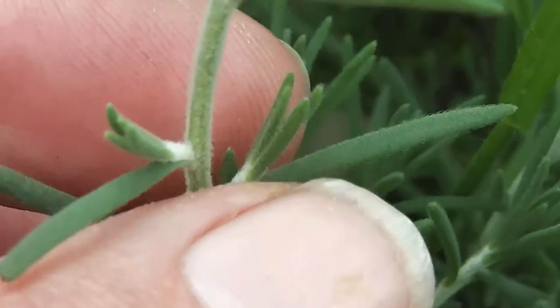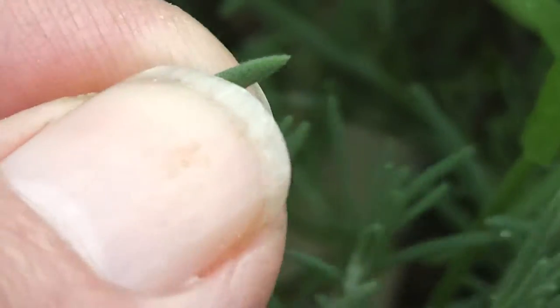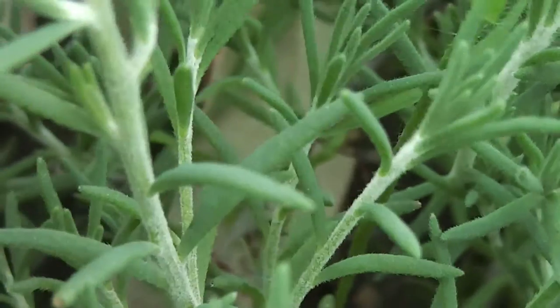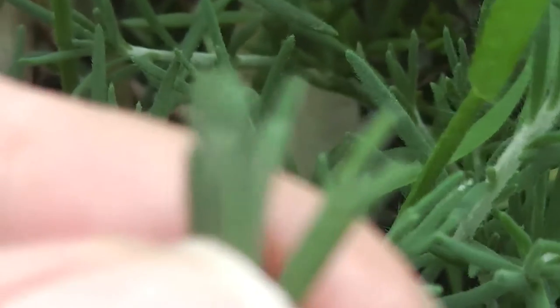I'll try and give you a close-up here because they're a bit like ice plant — sort of nice flesh, rather fleshy little leaves. You can eat them raw or cooked.